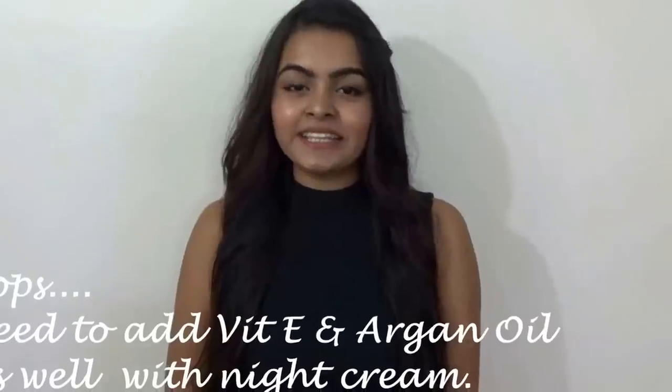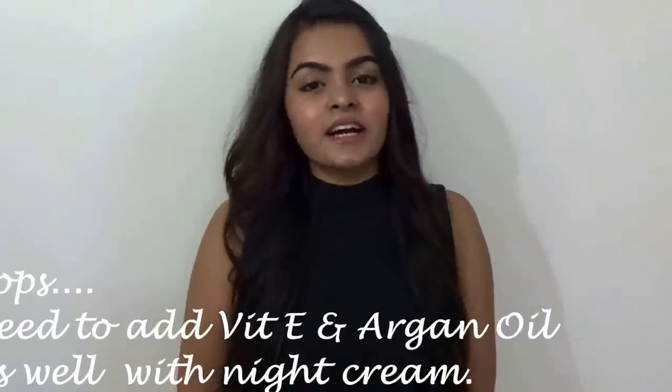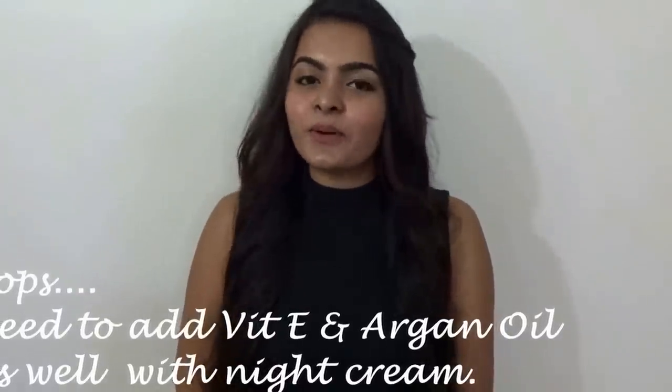My tip number five is moisturizing your face and body. I like to mix olive oil with my night cream and coconut oil with my body lotion, and it really helps me to keep my skin soft.